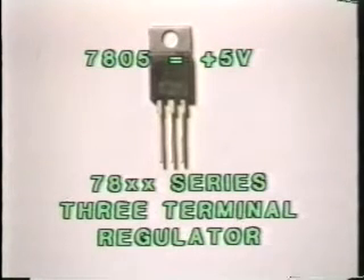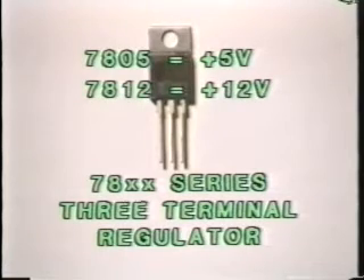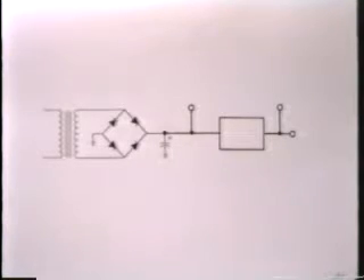This regulator is one of the 78 series of three-terminal regulators. These are positive regulators that can regulate up to one amp of current. They come in a variety of voltages, and the voltage of the regulator is indicated where the two X's are. By reading the part number on this part, we can see that it's a 7805, which is a plus 5-volt regulator. But we also use 7812 and 7815 in games. In schematic form, the voltage regulator is generally drawn as a rectangle, and it is installed after the diodes and the filter capacitor — after the current has been rectified and filtered, it's then regulated by the voltage regulator.